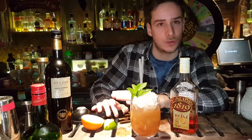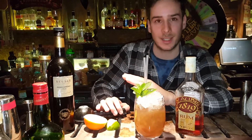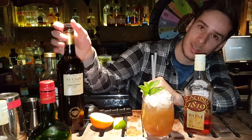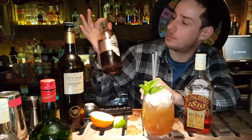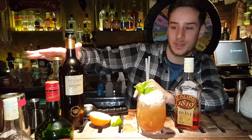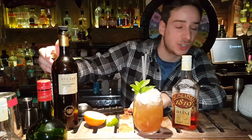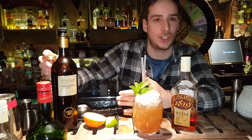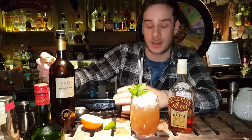35 ml of orange juice, 15 ml lime juice, using some pimento dram as well, and 25 ml shaken over ice. It's very fresh and it has a very nice sweet finish.